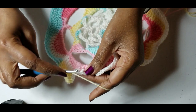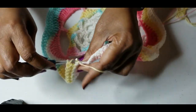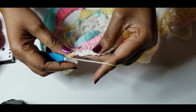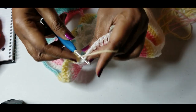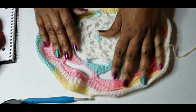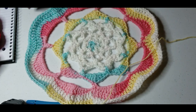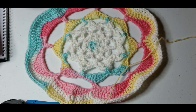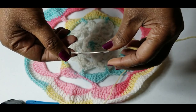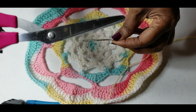I am coming to my last double crochets, and we're going to slip stitch to join the top of the chain three. This is what your work should look like. You will also need a yarn needle and a pair of scissors for this.